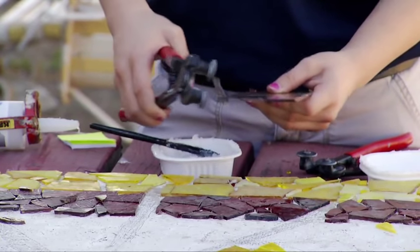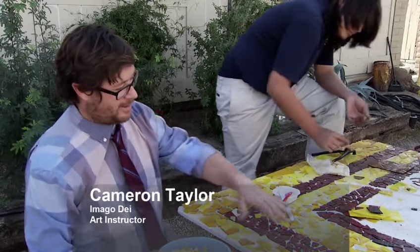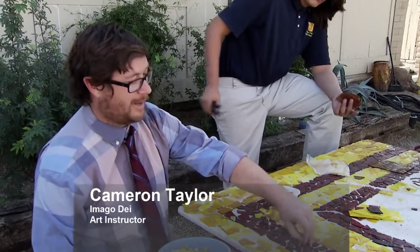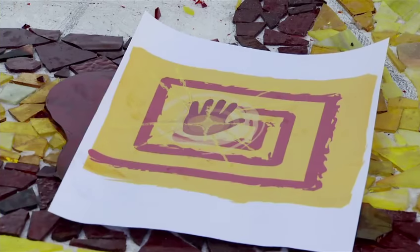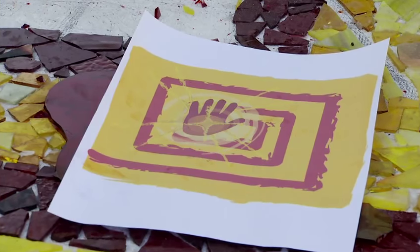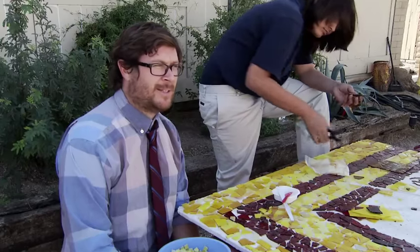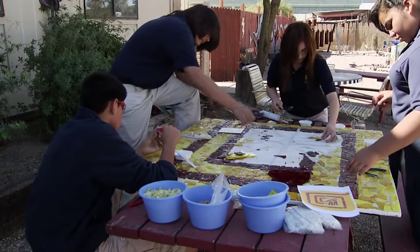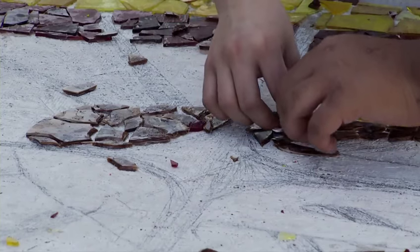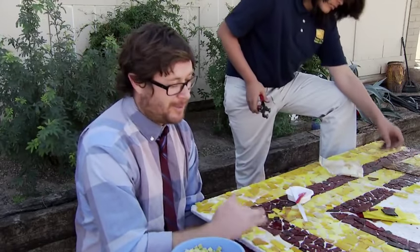Today we're here at Sonoran Glass. We come actually twice a week with the 7th and 8th graders. The 8th graders are making right now a glass mosaic of the school logo, which will be incorporated into a larger design with our name and some metalwork for a sign to go outside our school. When we start a new cycle with new students here, the glass school is always really good about giving them a foundation of just the basics — what is glass, how's it made, where does it come from.